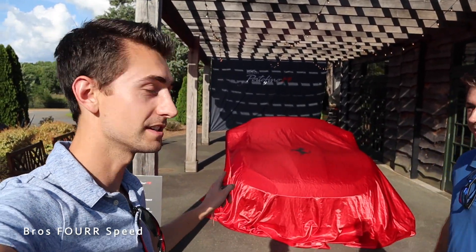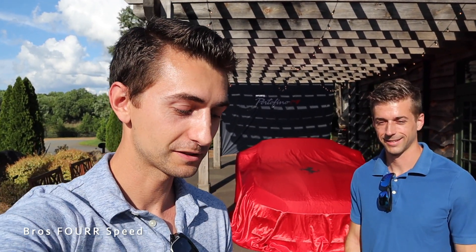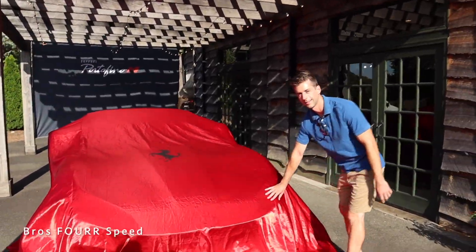What's up guys and welcome back to the channel. In today's video we are joining Foreign Cars Italia for the unveiling of the all-new Ferrari Portofino M. We have exclusive access before the event starts — and how exclusive? I have the key right here to the new Portofino. So Mike, why don't you go ahead and take off the cover and check this thing out.